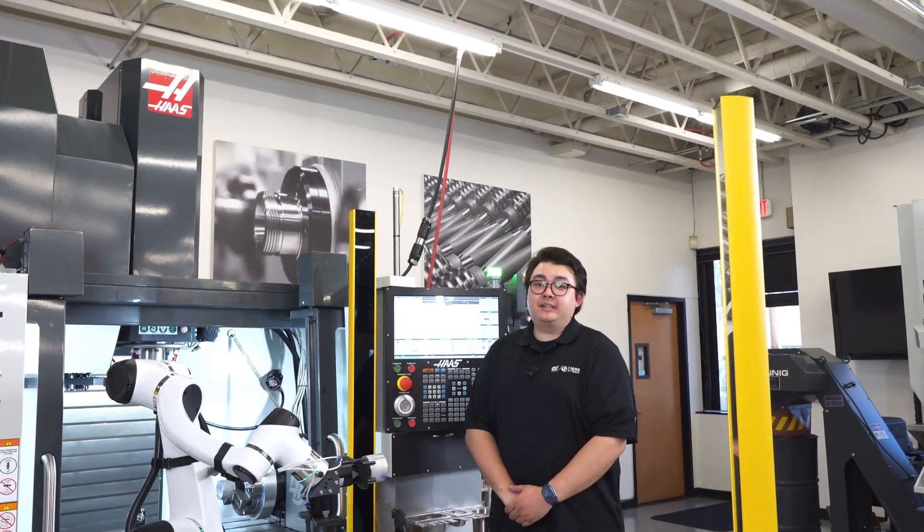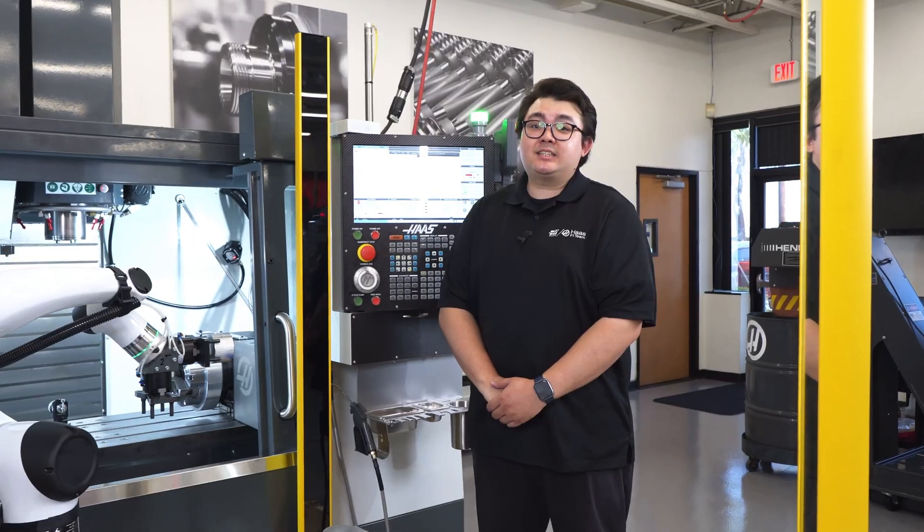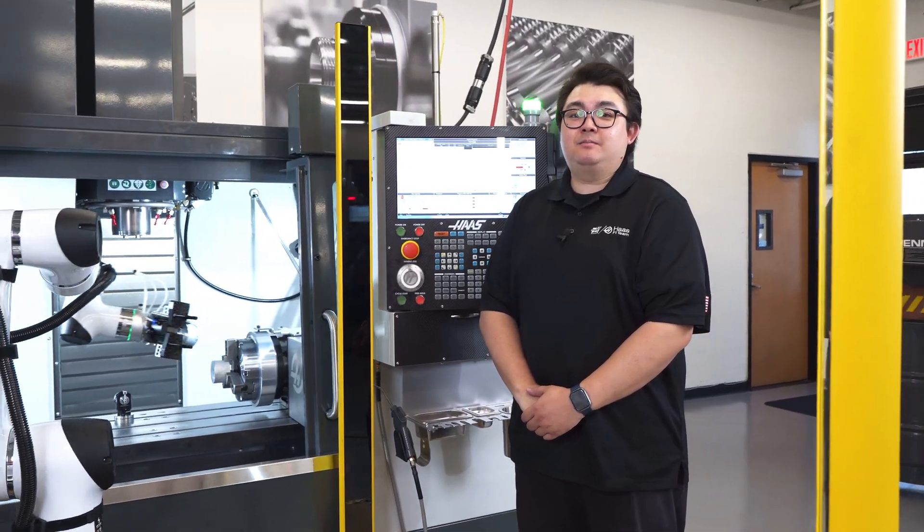This is workholding made smarter, more flexible, and fully automation ready. The Haas air chuck kit — get yours today at HaasTooling.com.